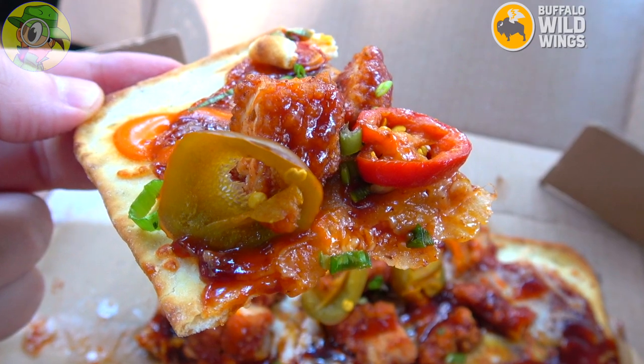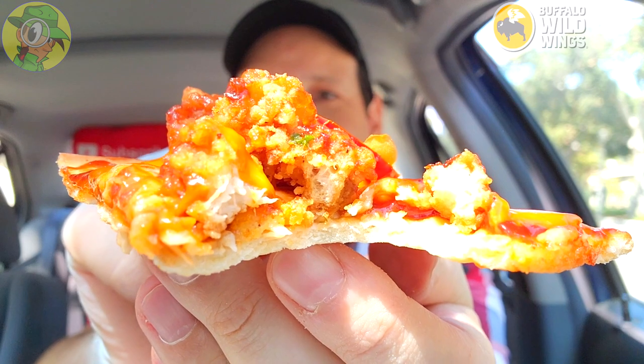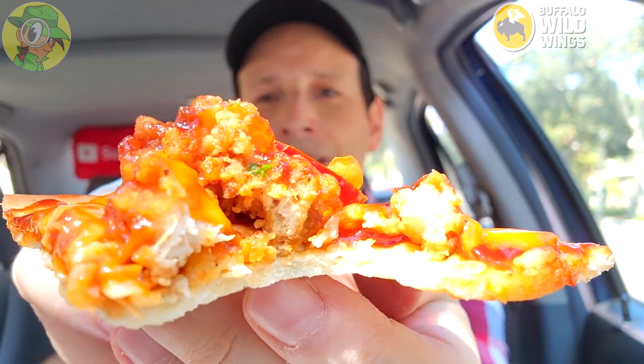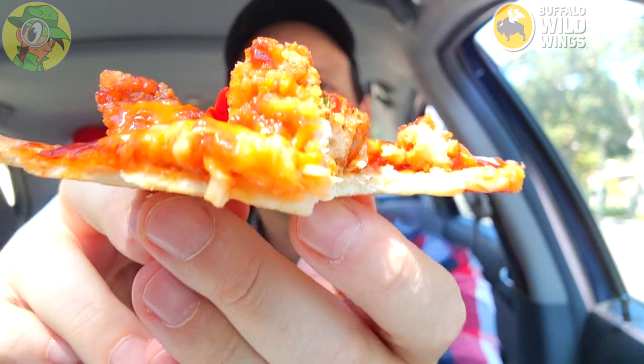Sweet — right off the bat, outside of the sweetness I'm getting kind of a focaccia vibe with this one, almost like a flatbread situation. I wouldn't call it pizza necessarily in the traditional sense, but the crunchiness of the boneless chicken is not bad. There's a little bit of heat coming through with that buffalo sauce — not too much just yet — but I'm totally digging the flavor. The honey barbecue is really standing out. Hot pickled peppers — there it is — a little steamy, pretty tasty.